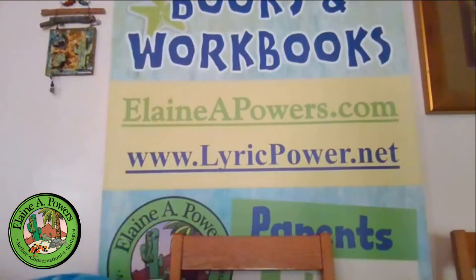Thank you for tuning in. I hoped you liked learning the difference between the boy tortoises and the girl tortoises. Do sign up for my newsletter at ElaineAPowers.com, check out the tortoise and turtle themed workbooks at lyricpower.net, and also check out my YouTube channel at Elaine Powers or Curtis Curly Tail Speaks.